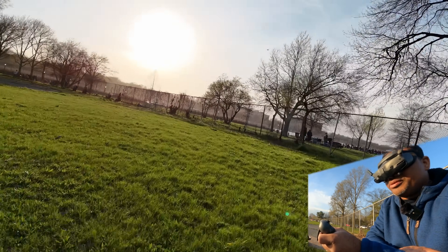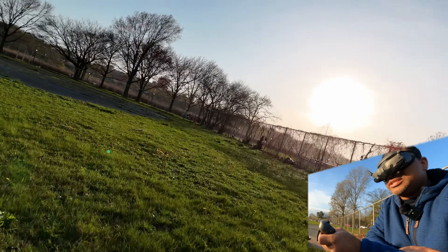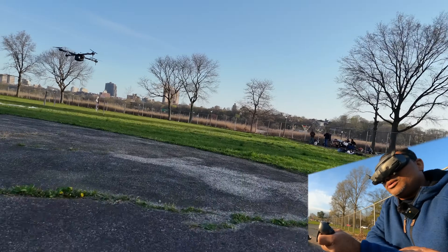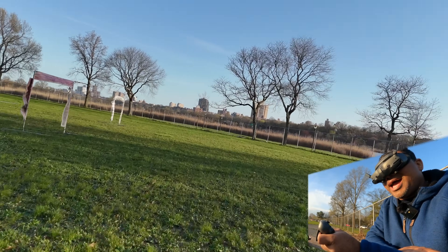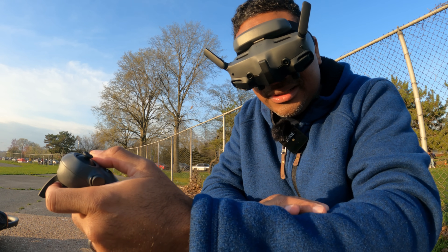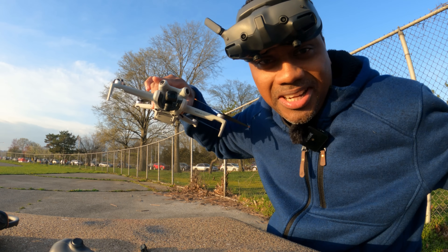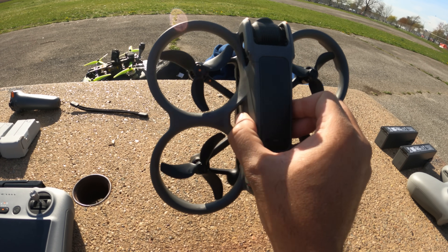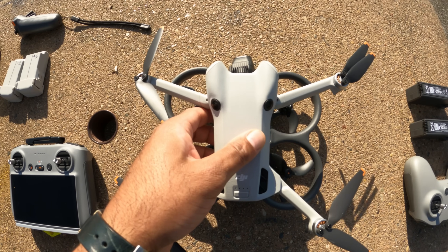You can get some pretty nice FPV shots with this, even low-flying shots. All right, let's land. You guys have seen all the footage — let me know what you think.